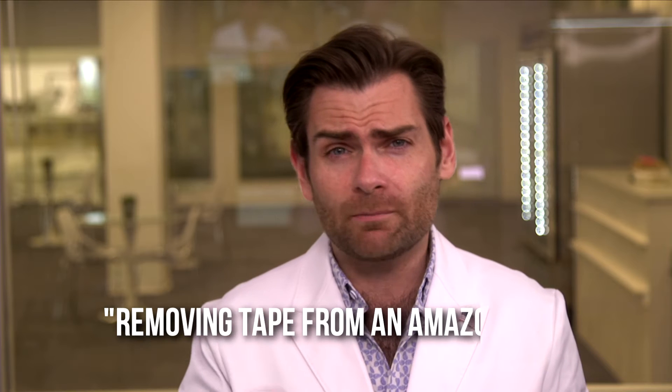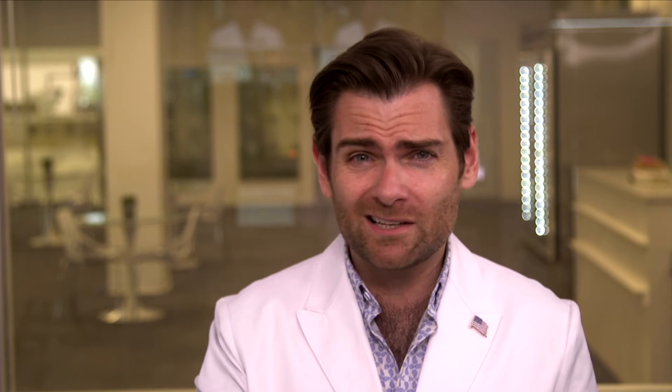I'm going to call this smell 'removing tape from an Amazon box' — back when Amazon had plastic tape, not paper tape. You remove that and get that smell. That's what it is. It's not bad, it's not unpleasant.